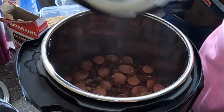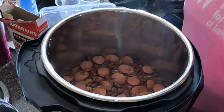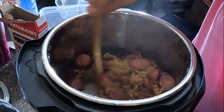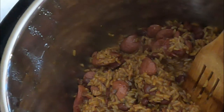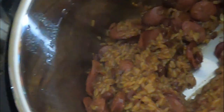I'm going to open it up and my dinner is done! I'm just going to stir it up a little here. There's my red beans and rice along with sausage, and I'll have plenty left over for lunch tomorrow.